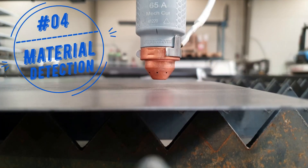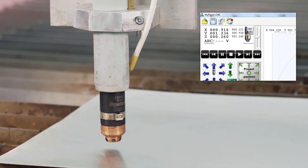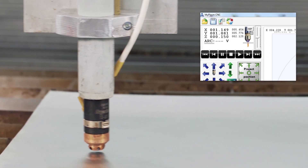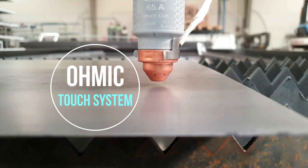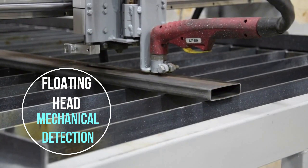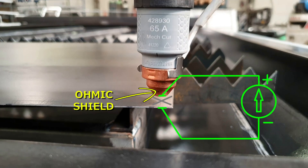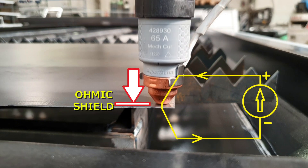The material height detection function allows the initial determination of the torch height. We can distinguish two main methods: touch and mechanical. The touch system detects the closing of the electrical circuit between the ohmic element and the material.